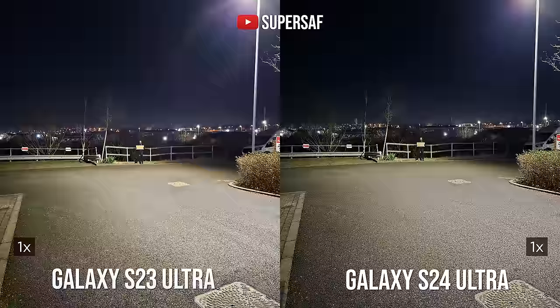The S23 Ultra is powered by the Snapdragon 8 Gen 2 for Galaxy, which is an amazing chip that's lasted great throughout the year. The S24 Ultra is powered by the Qualcomm Snapdragon 8 Gen 3 for Galaxy. It also has a 1.9 times larger vapor chamber for enhanced heat dissipation, and 12GB of RAM across the board — the S23 Ultra starts with 8GB for the 256GB version. The biggest difference you'll notice is in gaming: better ray tracing and higher frame rates in particular games.